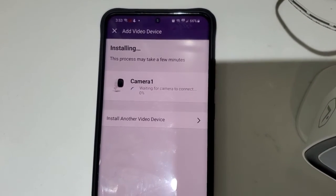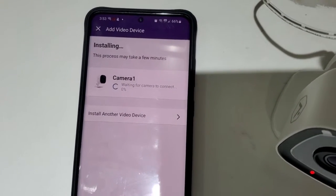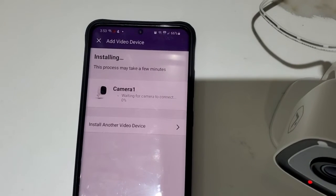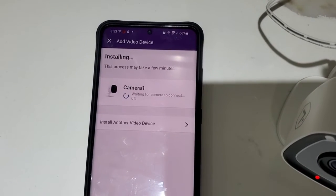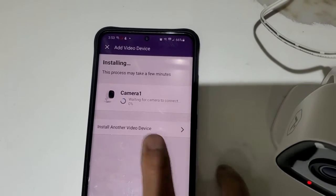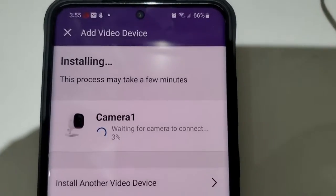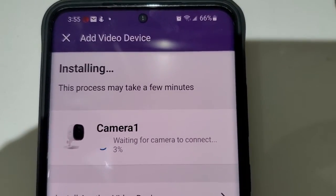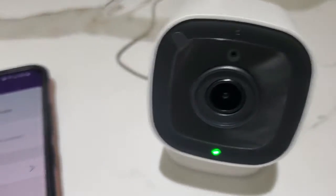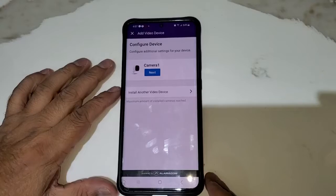Now it's installing the camera. First it will download the latest firmware, and then it's going to install in your account. From here it might take five to ten minutes. Watch the progress number — as the numbers increase, you will see the camera show a solid green light, which means it is working and installing the system.